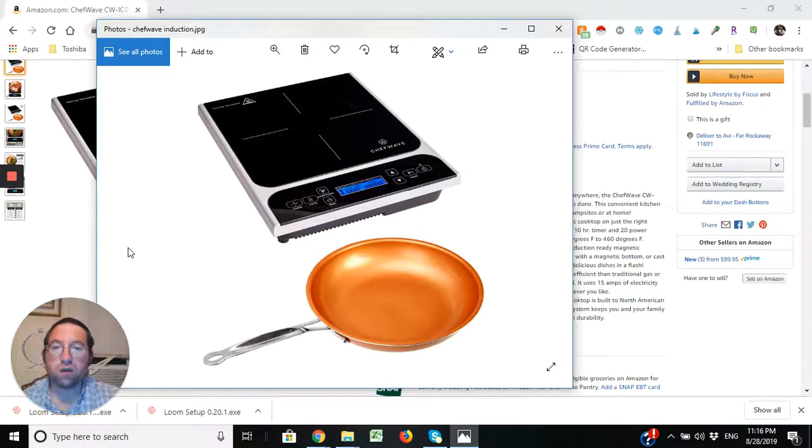I'm going to show you a new product from Chef Wave — it's the induction cooktop. Not only is this tool great indoors and on the go, it comes with a pan. I'm going to show you a little bit of the product and the settings of the product.